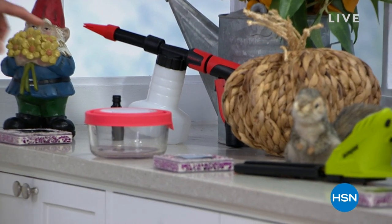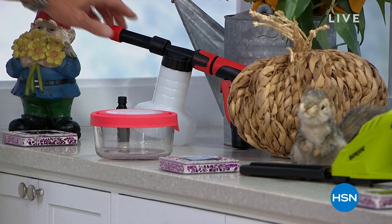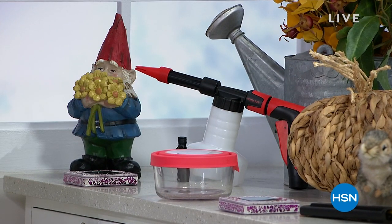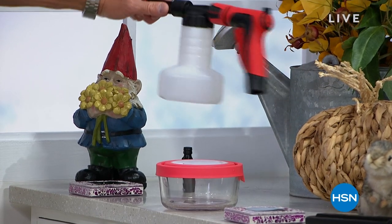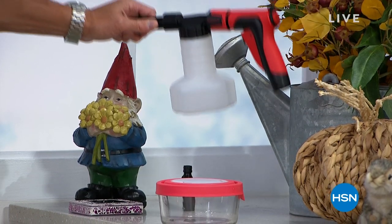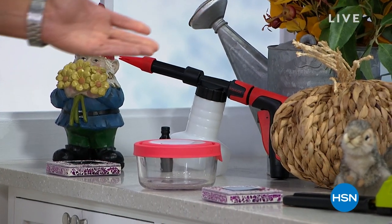We've got a great steal of a deal — it's our foam cannon. You attach this to any garden hose and instantly it turns that garden hose into a cannon of foam. There's a little container underneath where you put your soap in. All you do is attach it right on the end and this thing turns any liquid soap and water into the most amazing foam. It's what we call the steal of the deal because we chopped the price. I think I have 400 or 500 of these.